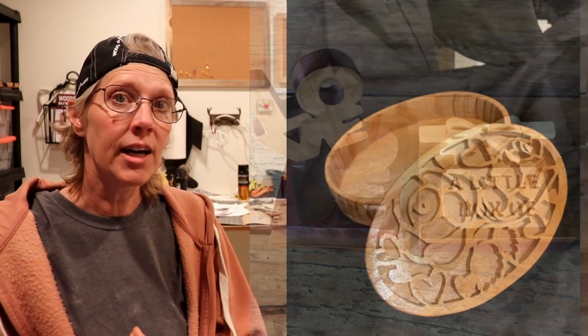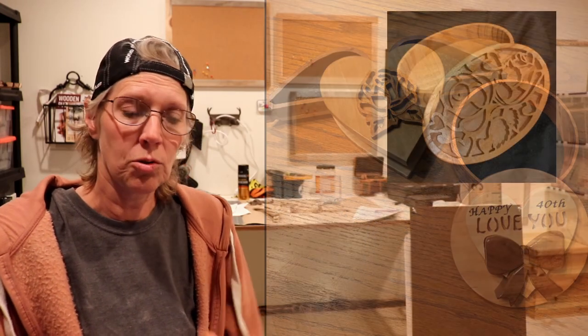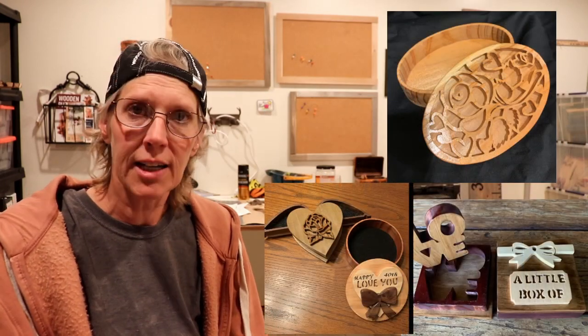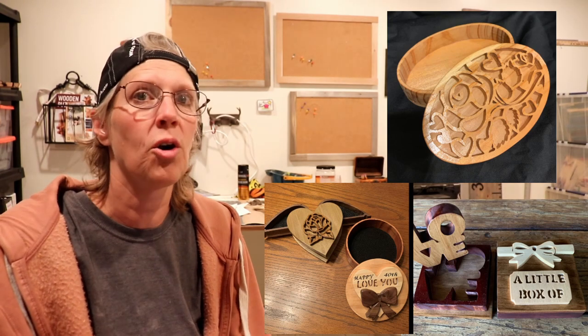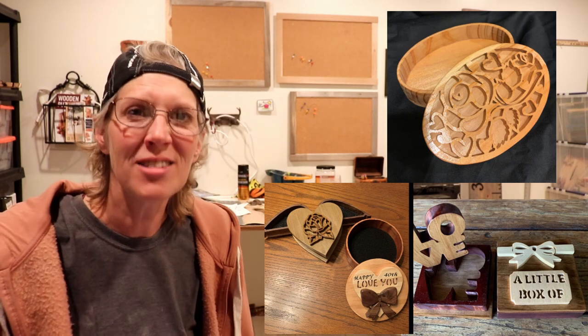These next projects of hers are also Steve Good patterns, and they're little boxes. And she said she uses these for gifts. So, the box is a gift, but then she also puts something inside of it, like jewelry, or a gift card, or something. So, it's like two gifts in one. And I just think those are awesome, Linda!